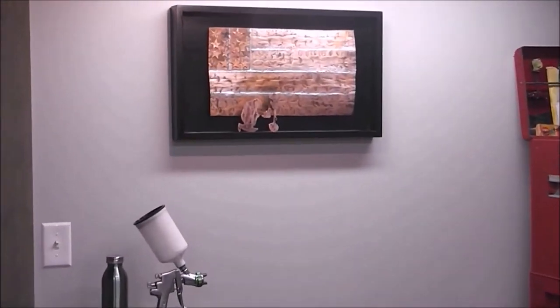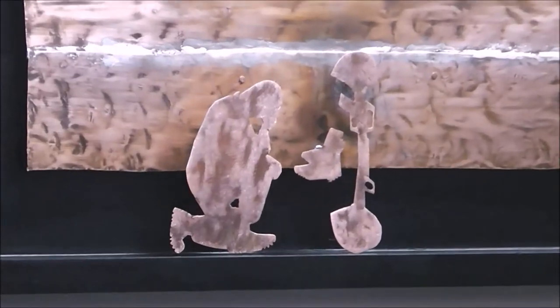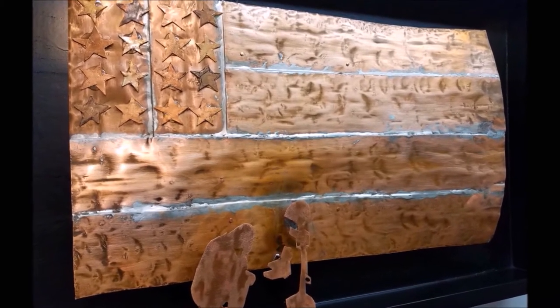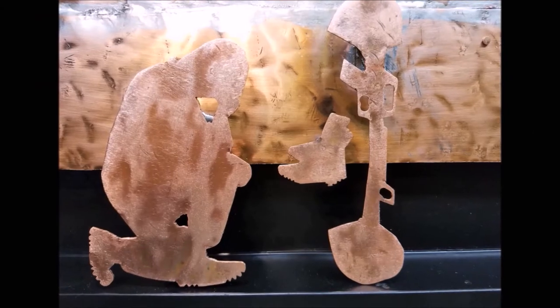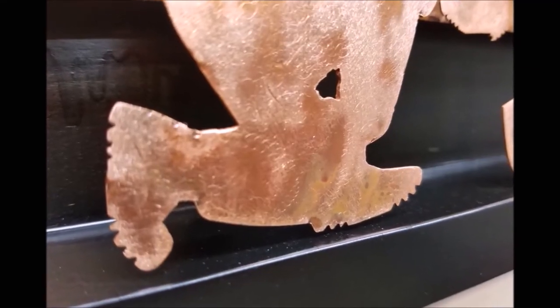You can see the soldier kneeling down — I just think it's really, really powerful. I really love how it came out. You see the tread on his boots. I just feel like it's a real powerful piece, that soldier kneeling down paying tribute to a fallen comrade.